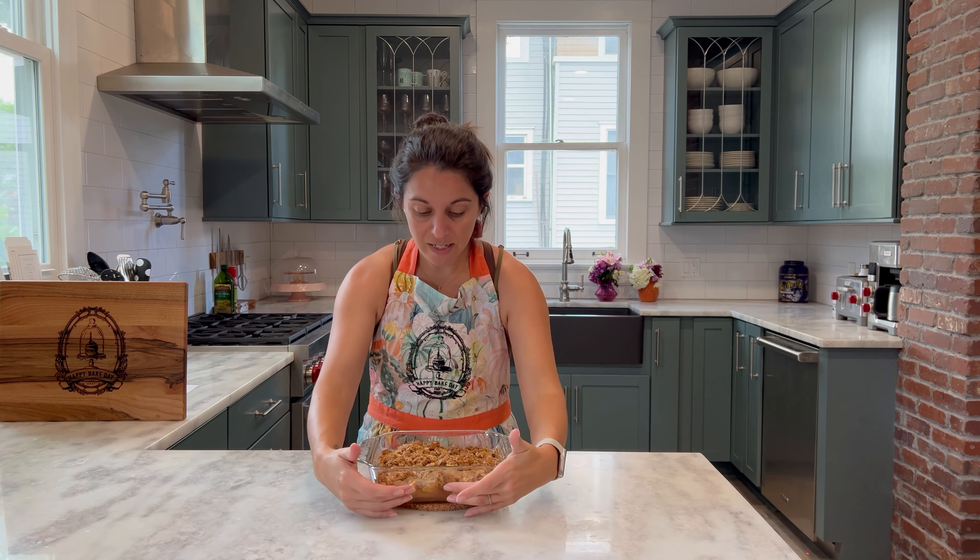And with that our apple crisp is done and oh my gosh is it beautiful. The cinnamon and the apples just have the most incredible aroma — my kitchen smells absolutely amazing. The crumble on the top is beautifully browned and stayed in nice full chunks, so that'll be a nice crunchy bite compared to the sweet and soft apples underneath. The apples did break down a little bit during baking so they're going to be soft and tender, maybe even a little gooey, and that's going to be perfect. I do recommend serving this while it's warm, maybe with a scoop of your favorite ice cream — vanilla is a great choice — or maybe a little bit of salted caramel sauce on top.